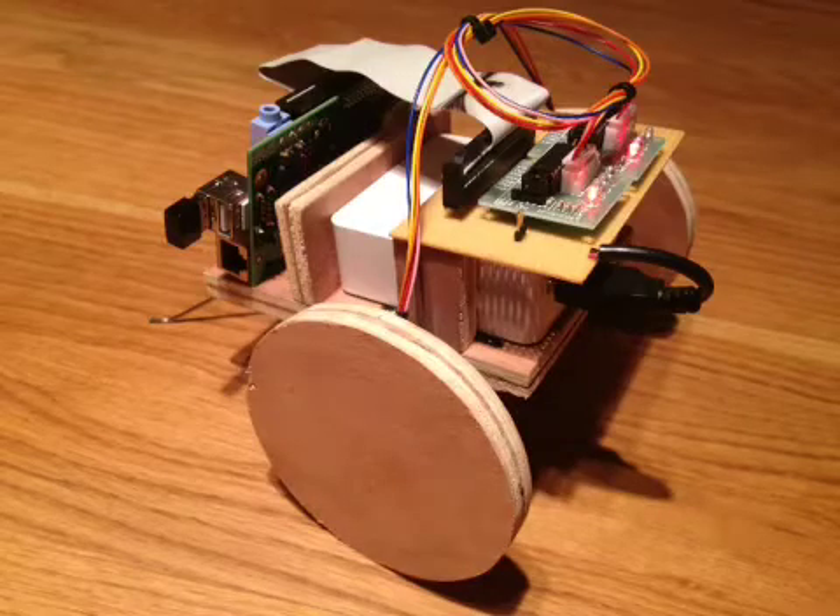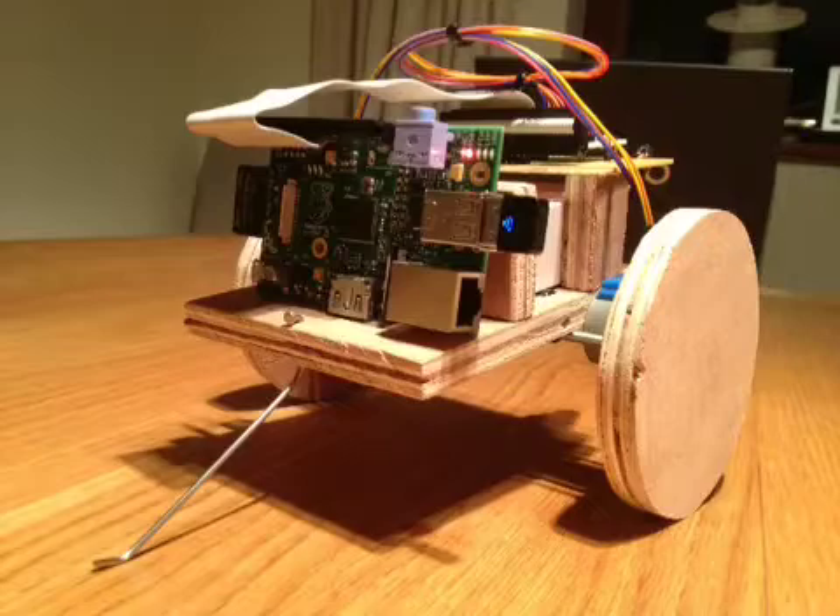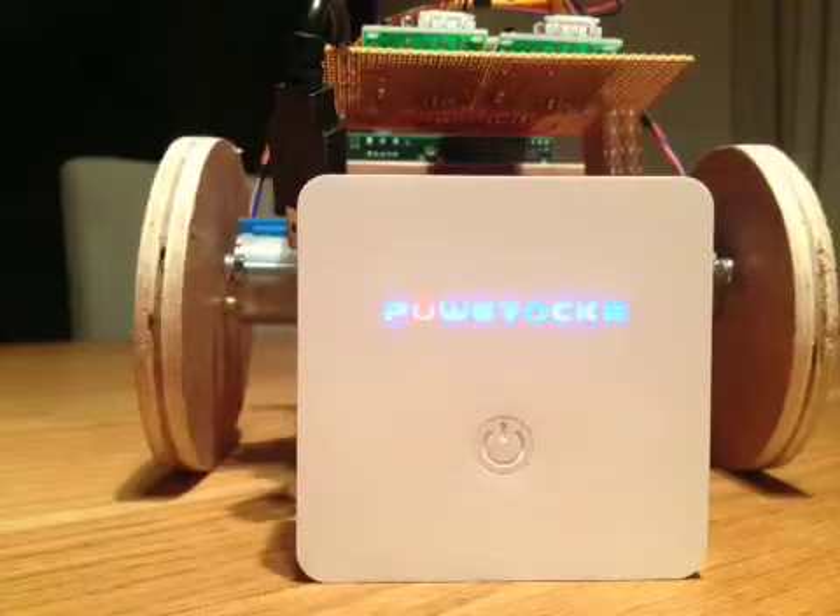Raspberry Pi based robot based on two stepper motors, a Wi-Fi dongle, and a PowerRox 5 volt power supply.